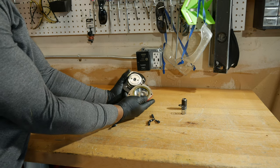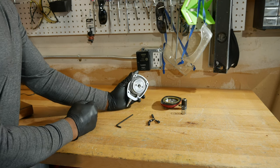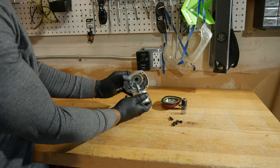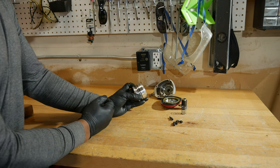Then we'll remove the back cover. There are several O-rings in the assembly — one or more are likely the sources of our leak. We'll continue to disassemble the nailer, keeping in mind the orientation of the components.